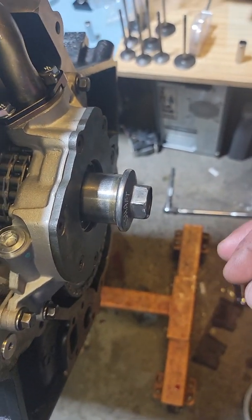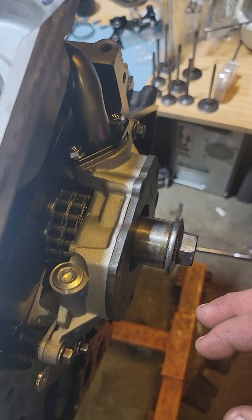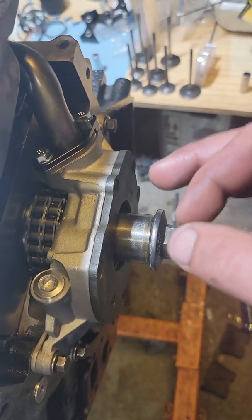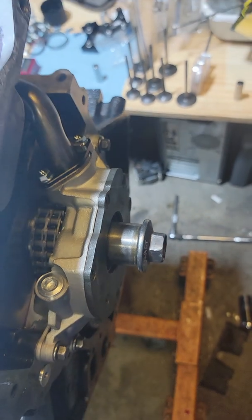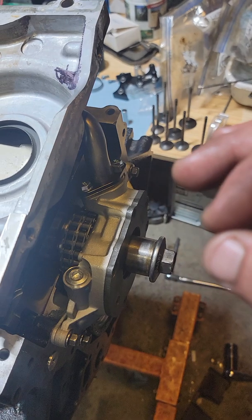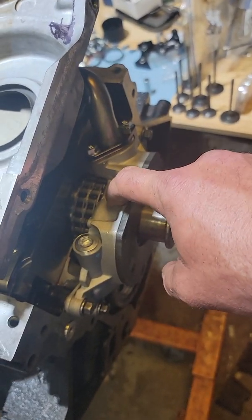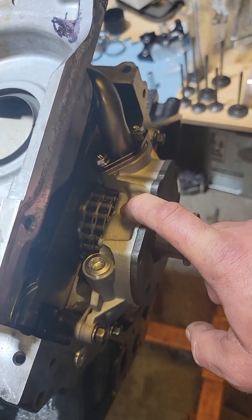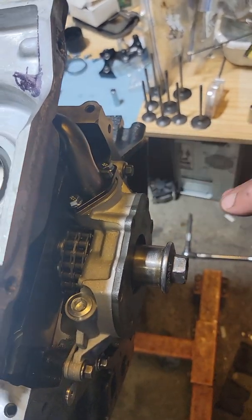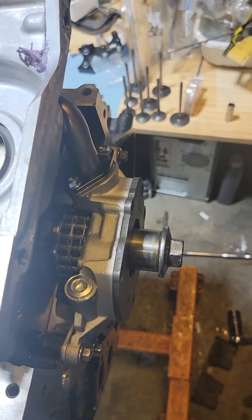So those of you that are going to leave bad comments saying I didn't do this or that — it doesn't matter. Get it through your heads, it does not matter. And just to reiterate: Melling, the company Melling that makes this oil pump, the M295HV — their installation video doesn't show them using feeler gauges around the thing. Anyway, I'm done with that topic.